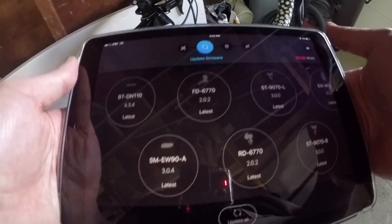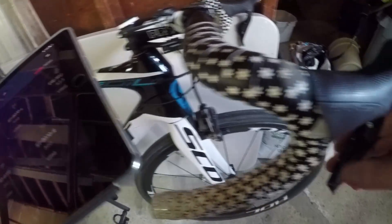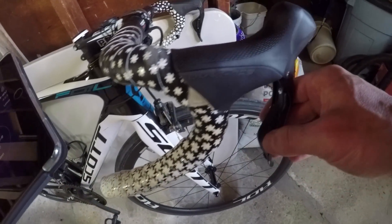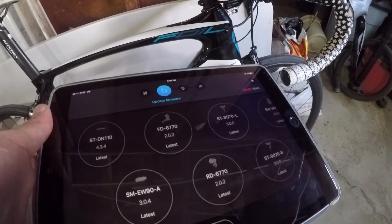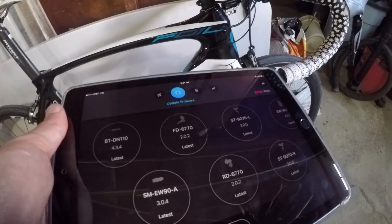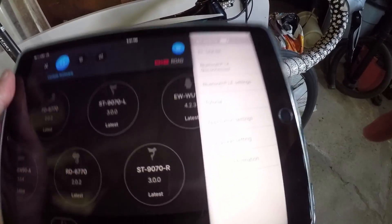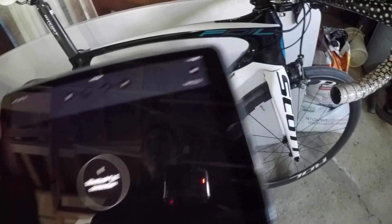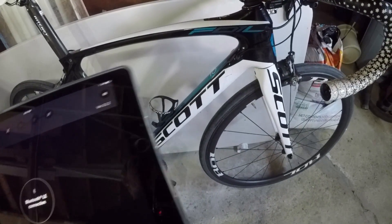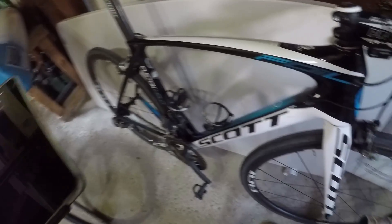All the firmware is up to date. Something worth pointing out: this system will not work if it's in Bluetooth mode, and that's a very important thing to note. Because the first couple of times I did this, I would attempt to shift thinking I'd just check it and make sure it still works, and I panicked because it wasn't shifting. It's not going to shift because it's actually in Bluetooth mode. If I go over here and disconnect the Bluetooth — if I go to the front — you can hear it shift fine.